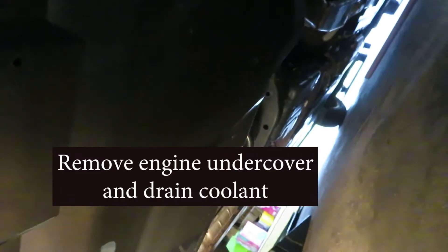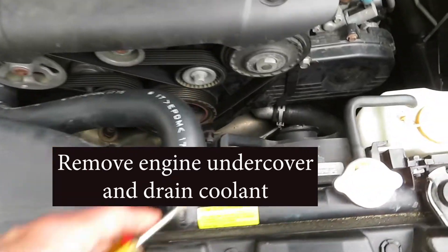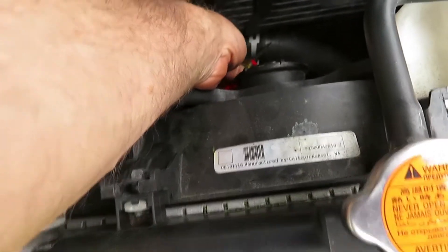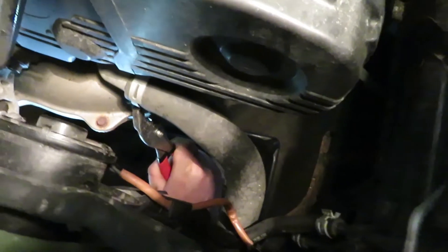We need to drain the coolant, and to do that we have to take this engine undercover panel off. A variety of panel fasteners come off, and then we're going to open up the lower radiator hose to drain the coolant. We're getting in there now with some pliers.